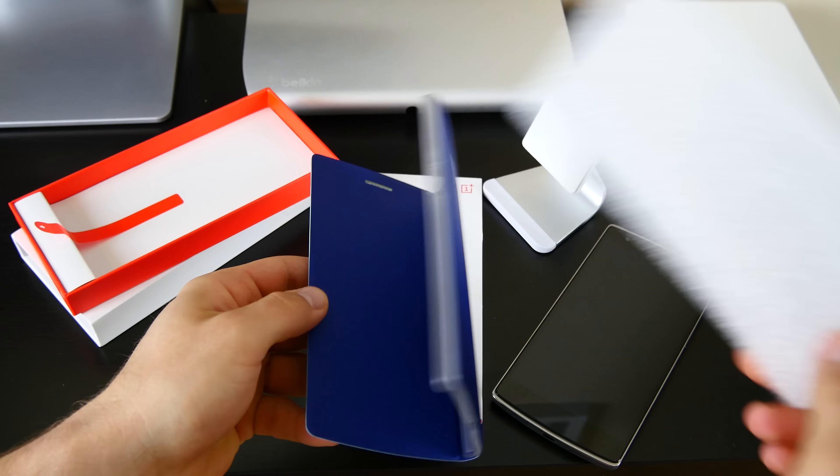First off, the packaging of these accessories is just as high quality as the actual packaging of the device. It's a super thick box there — really, really nice. It makes it feel really premium as soon as you open it. And then you've got your nice little pull tab here. This one is a little plastic pull tab, so we're going to pull that out.